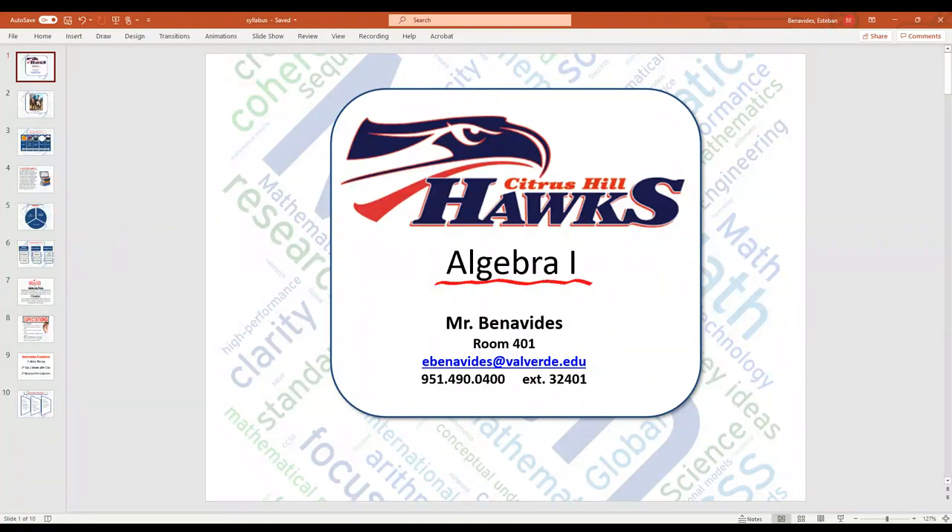Damas y caballeros, welcome to Algebra 1 here at Citrus Hill High School. My name is Mr. Benavides. I am located in room 401. My email address is ebenavides@valverde.edu, and my extension here is 32401.